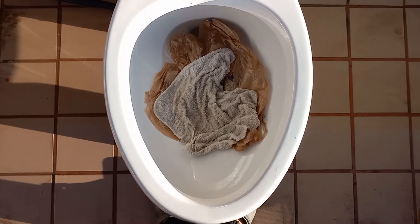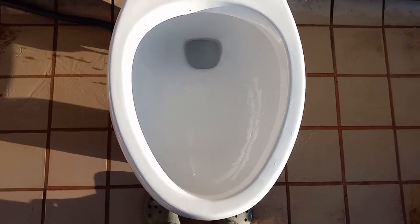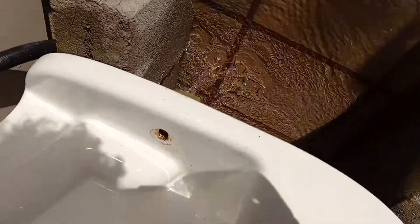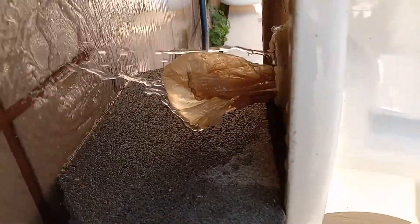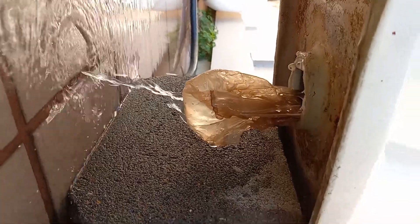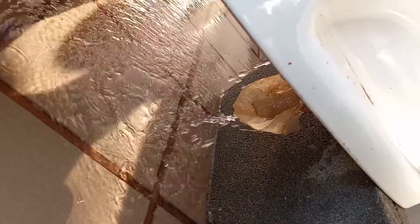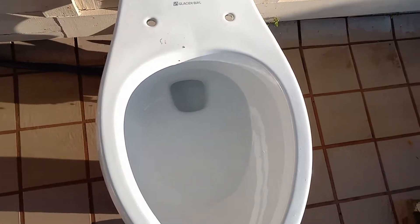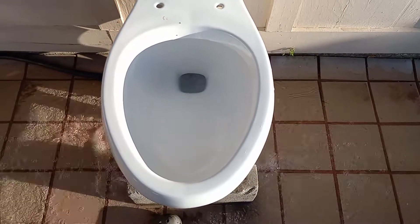Let's see if it can take a washcloth and a grocery bag together. Same problem, I believe. I wonder if it will take it if I don't do anything — once it stops bubbling, it might just fall the rest of the way out. Or not. I'm not going to wait here all day. Looks like caused by a short flush. Did pretty much the same as just the grocery bag alone.